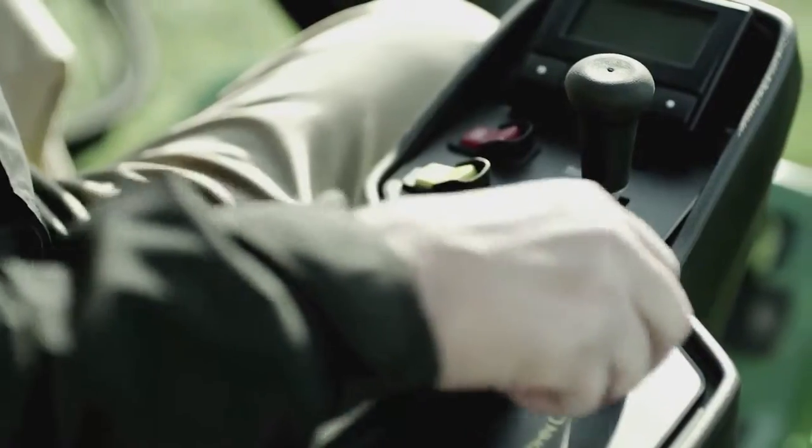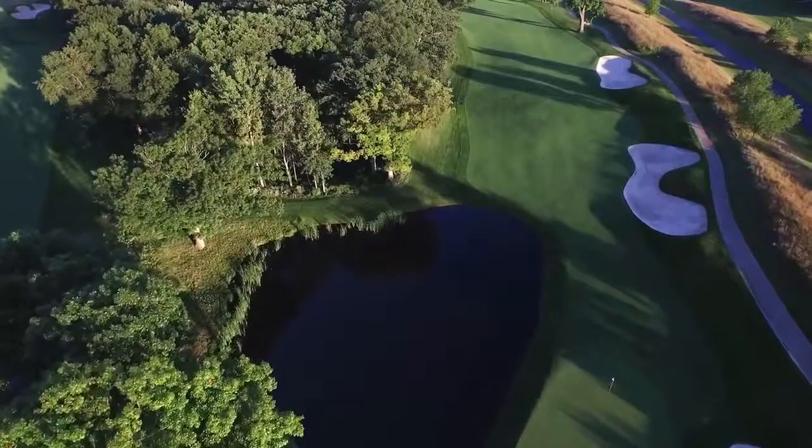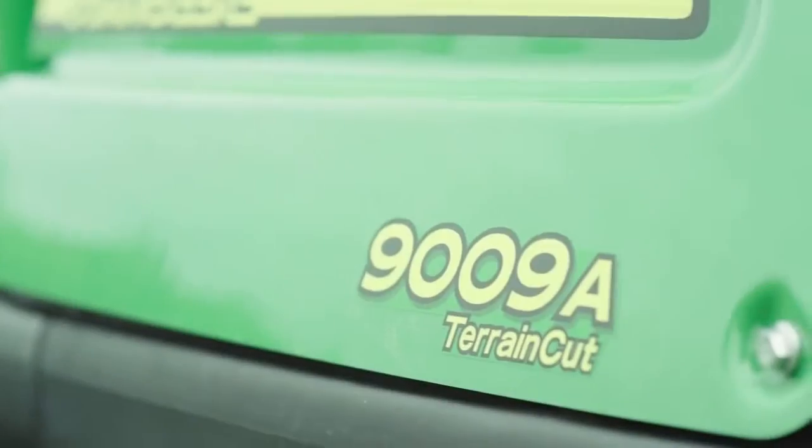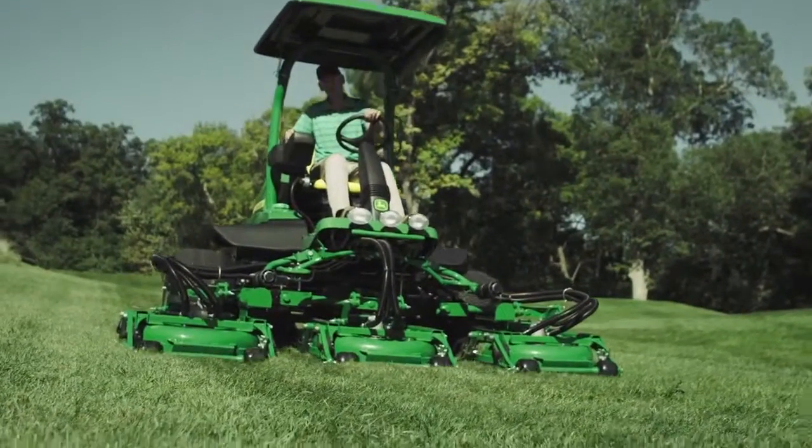Plus, with our tech control display, you'll experience control like never before. Now let's take a look at what makes the new 9009A the ultimate wide area rough mower.